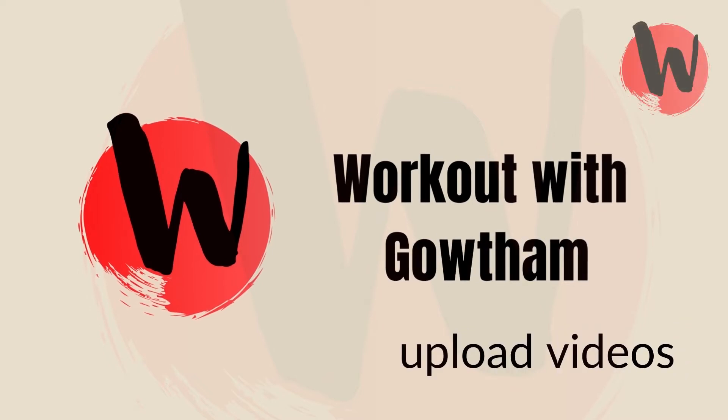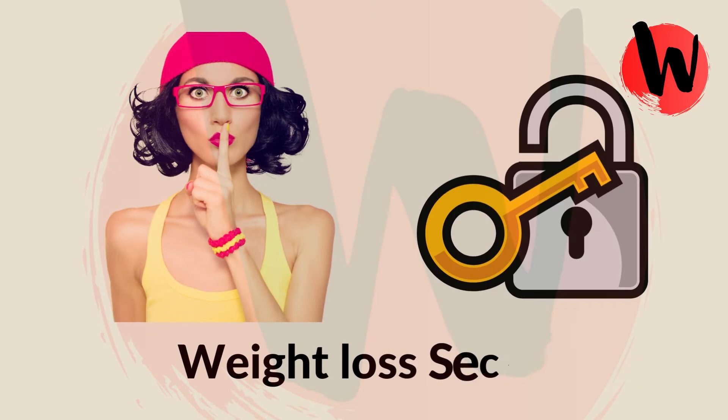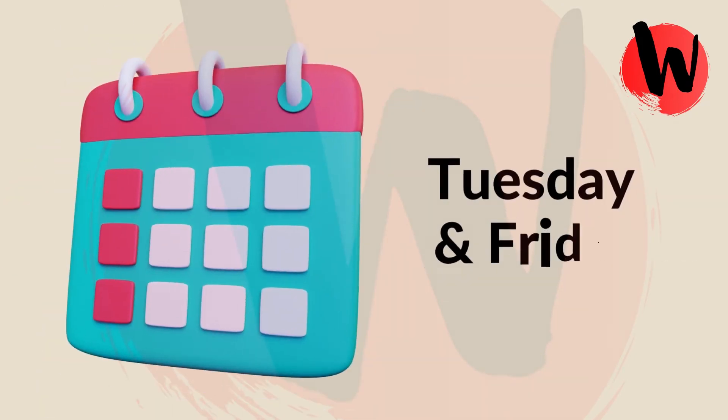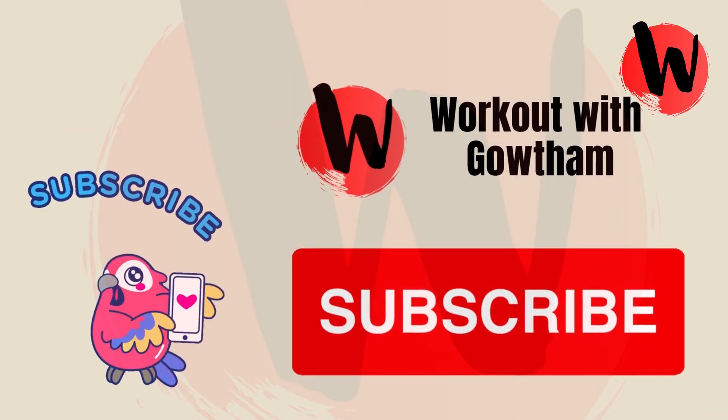In this channel I will upload videos like weight loss workouts, weight loss diet, weight loss secrets and much more. It's suited for men and women. Every week Tuesday and Friday I will upload videos. Make sure to subscribe this channel.